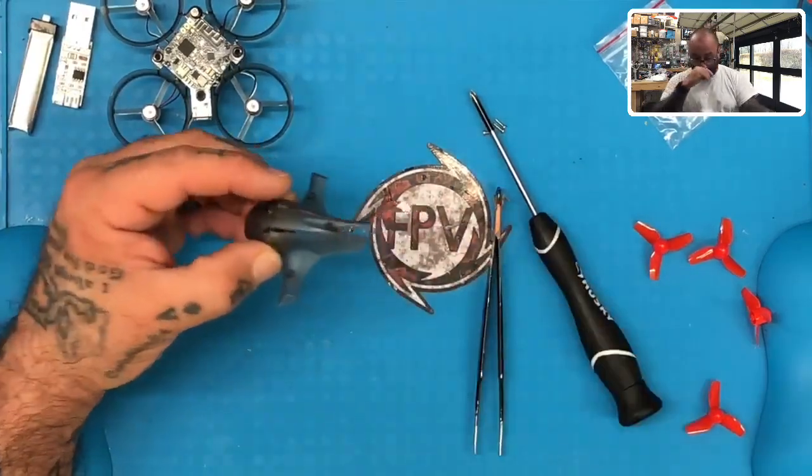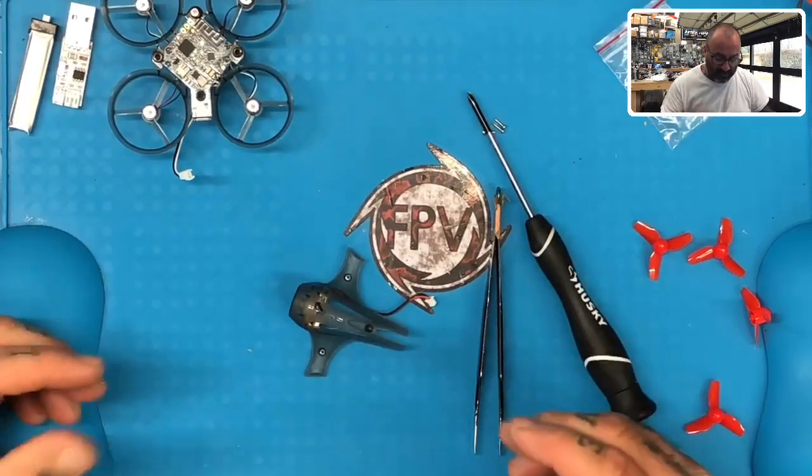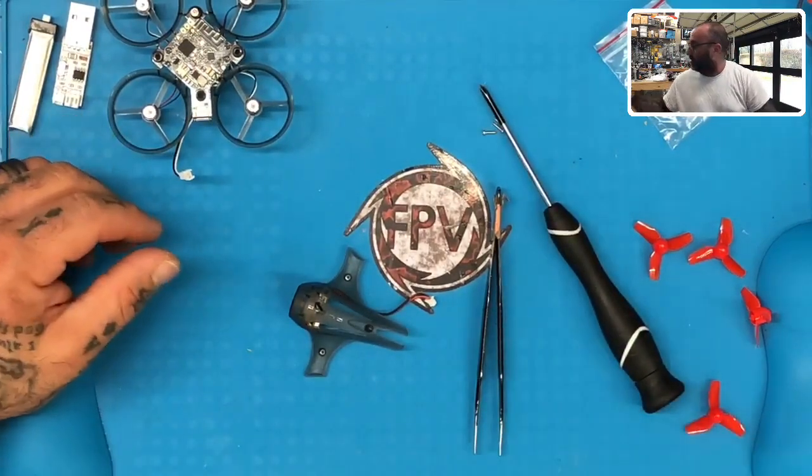Now what we're going to do is come back and put it all together and make sure that everything is set up and show you how the batteries work. We'll be back in just a second.